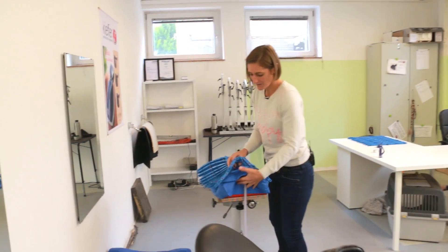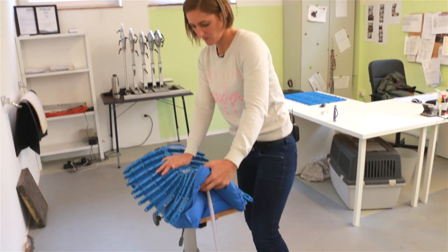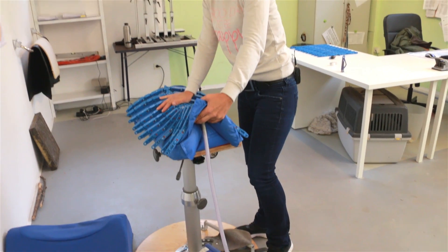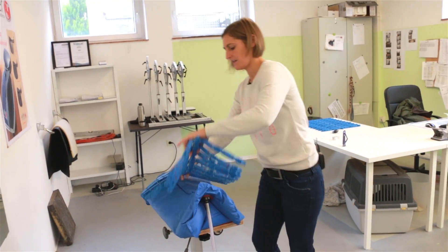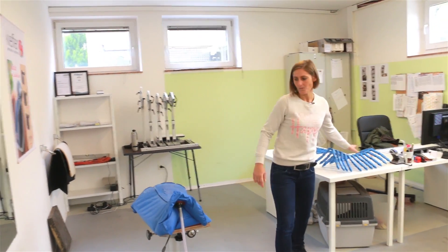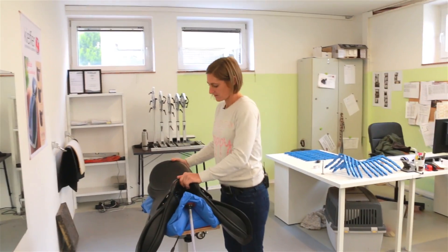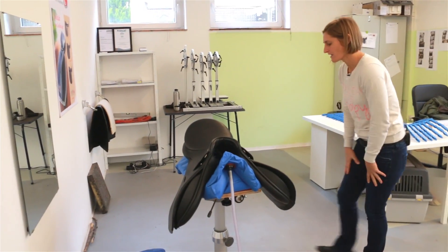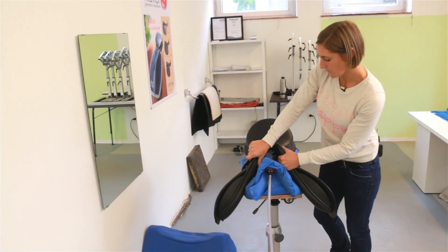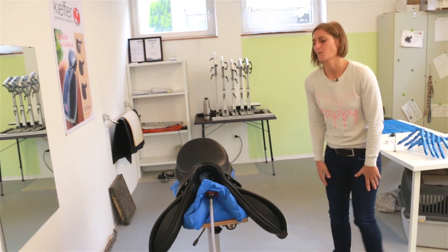Now the shape of the topographer is being transferred onto the EquiScan model horseback. We make use of a vacuum here. The model horseback is now hard as a rock and you can put the saddle on it. Now you can see very clearly that the saddle is too tight in the tree width — we need to adjust the tree width and maybe also slightly adjust it in the middle.